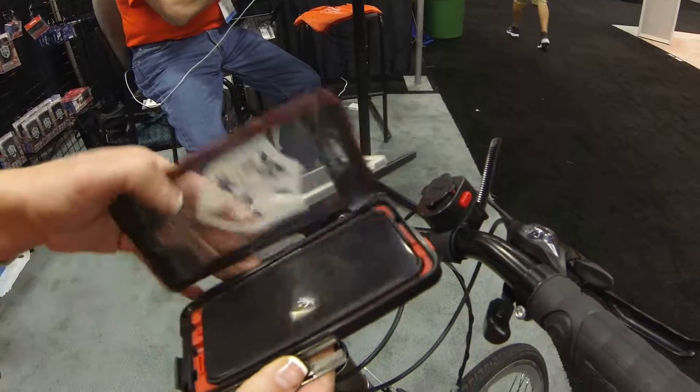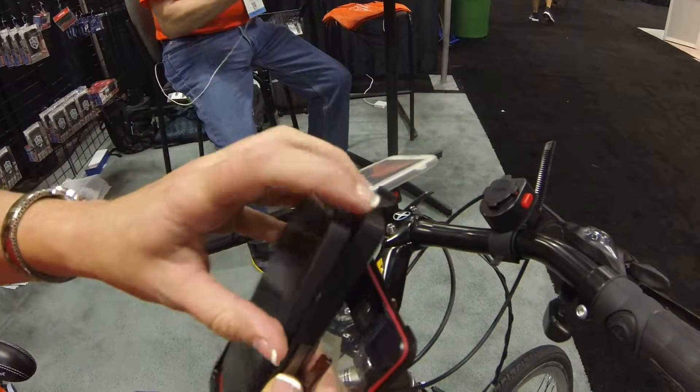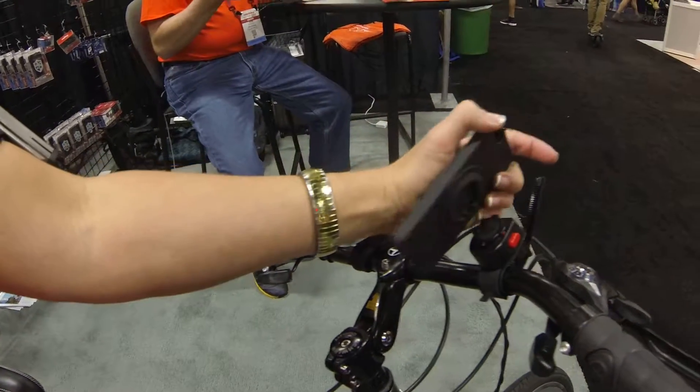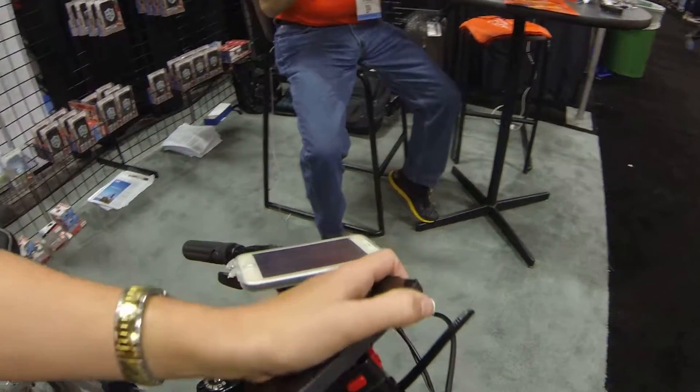So you would just open this up here. If you want that everyday case, same thing here on the mount — you can put it in your pocket. It's very slim; you just put it right to the left.